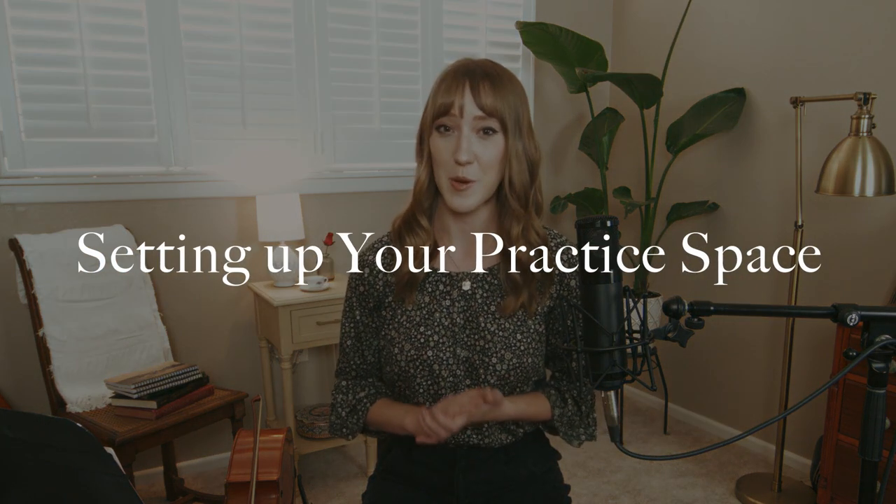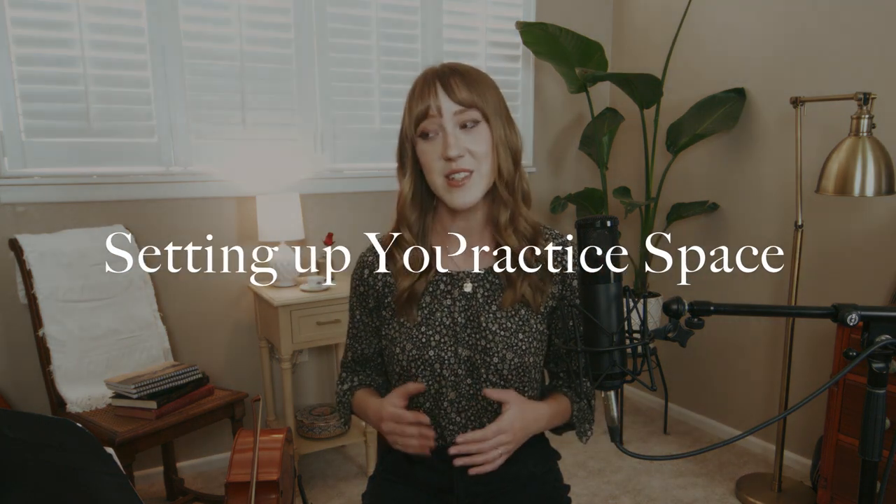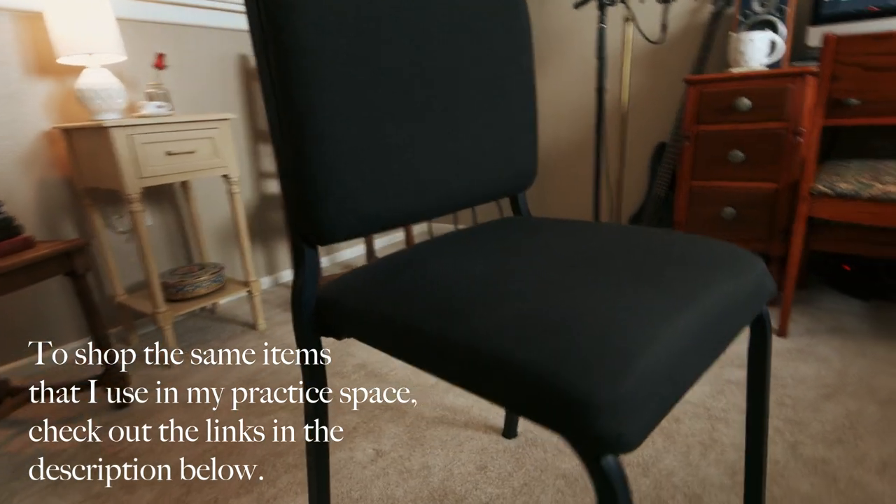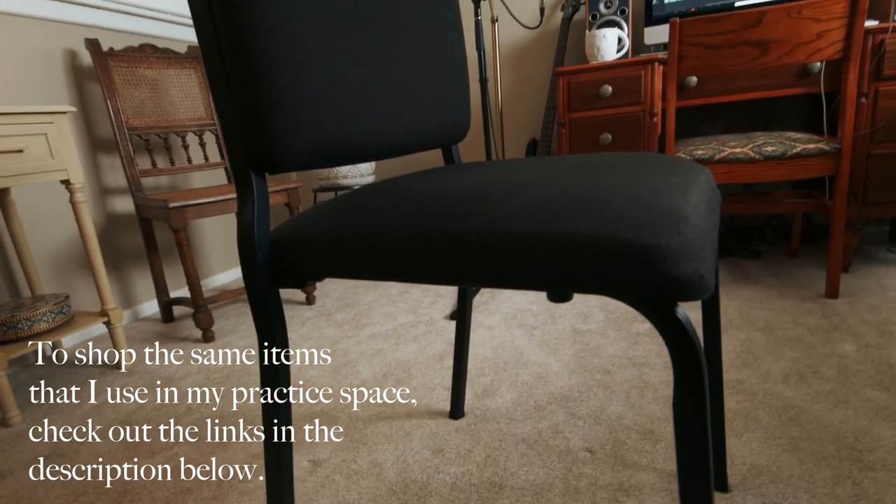The first thing I want to talk about is setting up your practice space. The first thing in this topic is having a good chair. This is really important because if you have a chair that's too low or one that pushes you back, it throws off all of the angles. The cello won't sit properly between your knees and things just won't feel right.